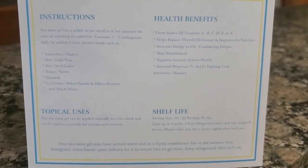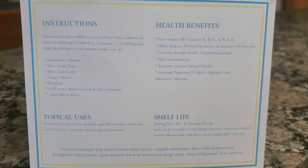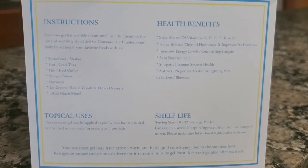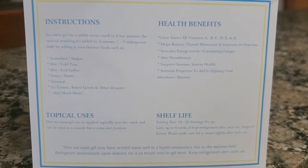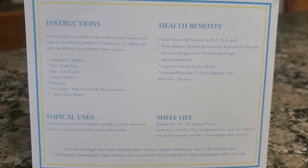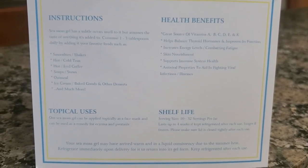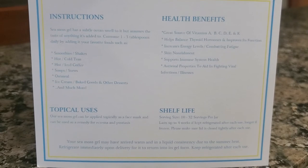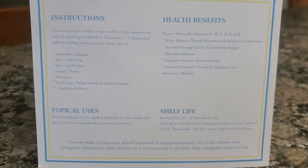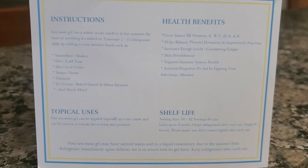There are 10 to 32 servings per jar, so it lasts up to about four weeks if kept refrigerated after each use, or longer if frozen. Please make sure the lid is closed tightly after each use. Your sea moss gel may have arrived warm and in a liquid consistency due to the summer heat — refrigerate immediately upon delivery for it to return to its gel form.